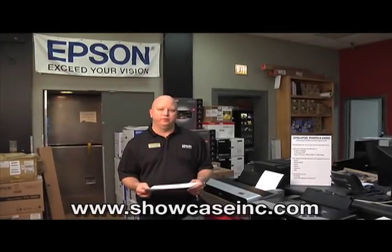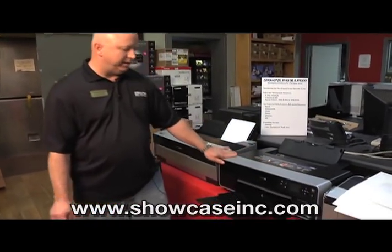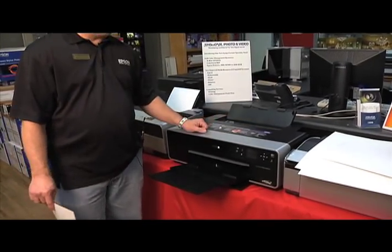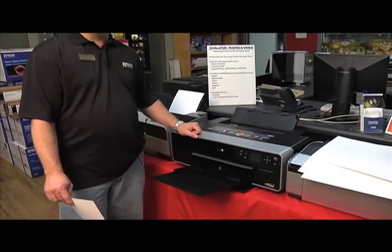Hi, I'm Bob with Showcase Photo and Video, here to talk to you about the new Epson R3000 printer. This is the latest printer that Epson has just come out with — a 13-inch wide carriage. It'll do prints from 4 by 6 all the way up to 13 by 19.